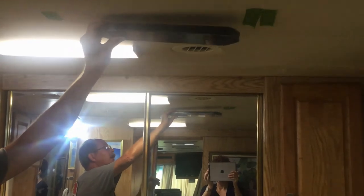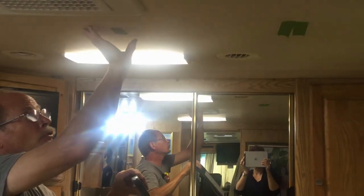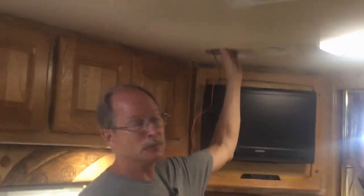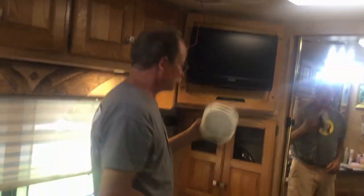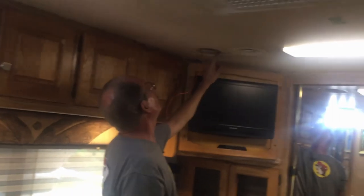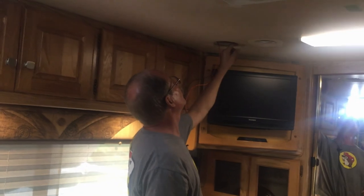I measured it out and determined where the hole should be for the electrical supply to come down. Then I removed a speaker from the ceiling so I could see how the ceiling was built, because that determines how you're going to mount the fan. The ceiling has vinyl, then foam, then styrofoam insulation, and then a very thin piece of wood — and that's not enough to support the motor unit.